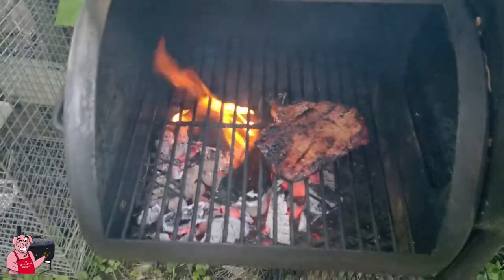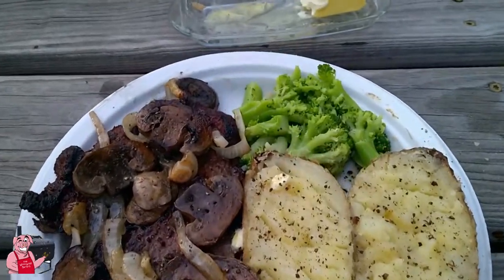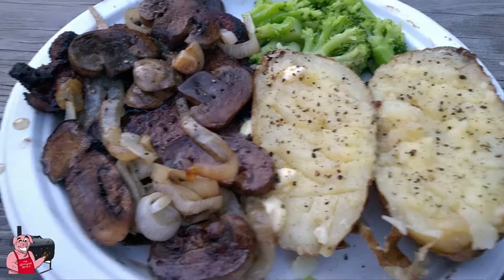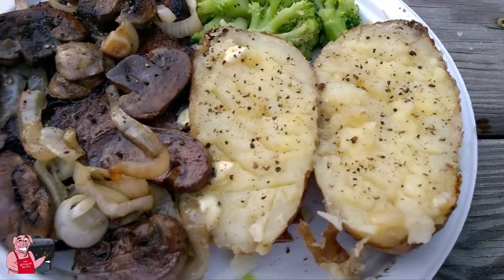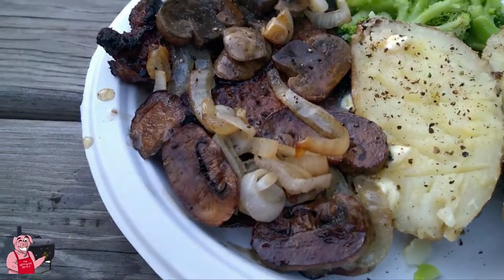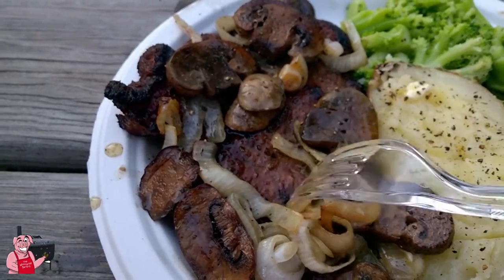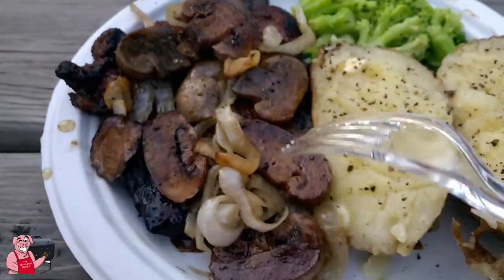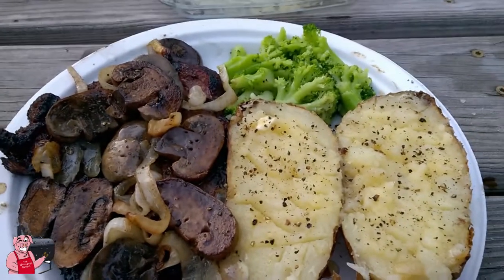Look at that — totally done on the grill: steamed broccoli from the foil pouch, baked potato with the butter I sautéed the onions and mushrooms in, and believe it or not there really is a reverse seared ribeye steak under there. Guess what — it's all about to disappear very shortly. It's as easy as that, thanks for watching!